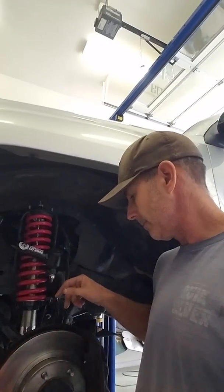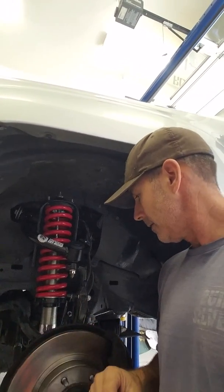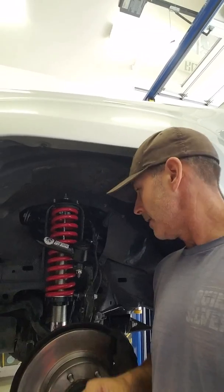I also did some brake work — a new rotor and new brake pads. We've had it on the vehicle for a week, got it aligned after we installed it, got it all adjusted, and it's been great. It drives real nice. I can't see any issues with this kit at all. We're not going to go hammer on the thing and do rock crawling or anything crazy — my son will probably take it on some basic trails — but I don't think it's going to be an issue at all.